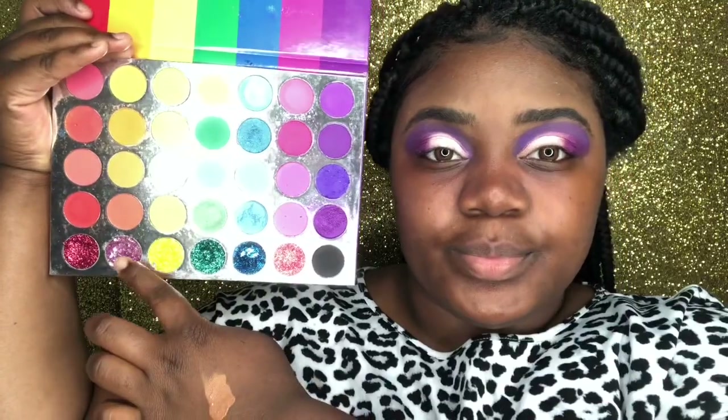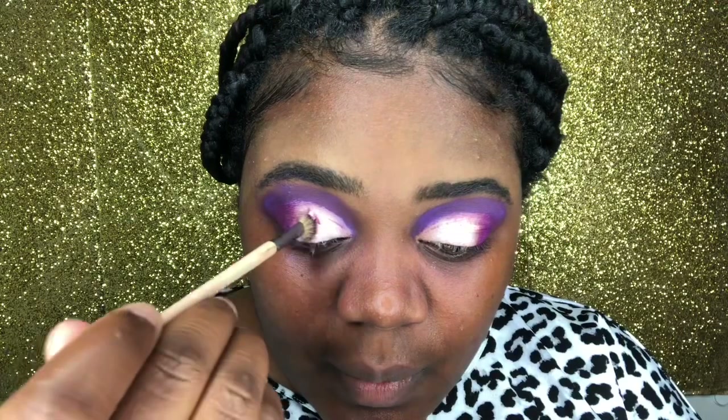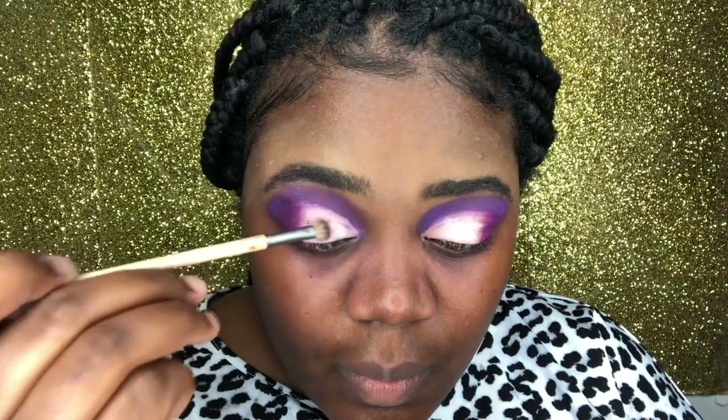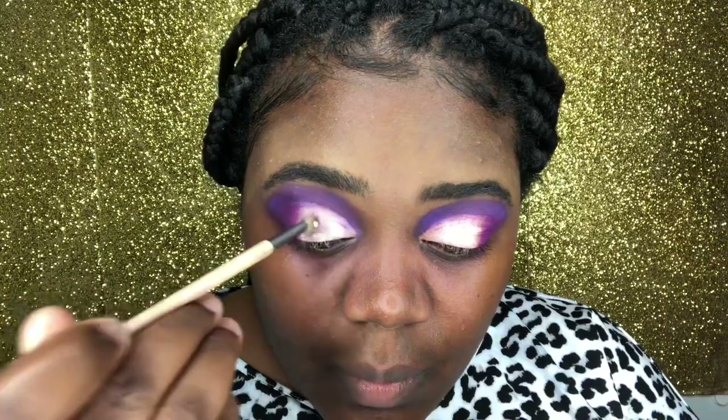Now it is time for my favorite part of this look, which is this pink glitter — well, it's pink and purple. It's really pretty; it's actually little stars. I doubt that you guys will be able to see that, but we're going to just go ahead and dab that in. I'll let you guys see that and I'll just speed it up a little bit.